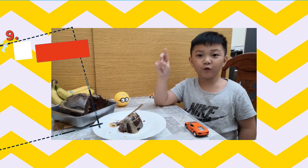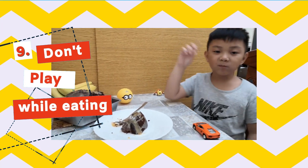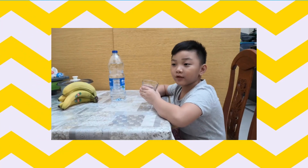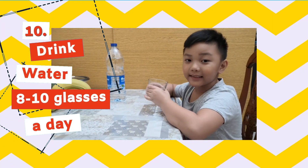Don't play with your food or don't play while eating. We have to drink water 8 to 10 glasses a day.